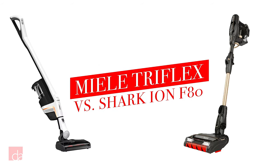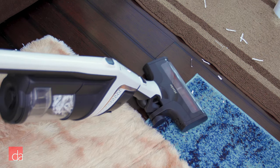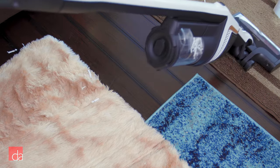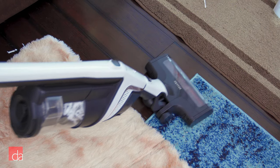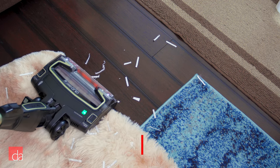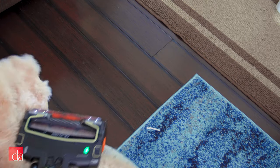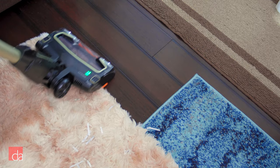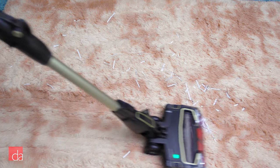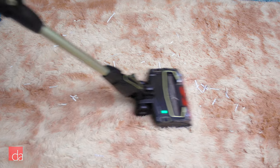Let's test the Miele Triflex next to the Shark Ion F80. As you can see, the Miele effortlessly moves between spaces, automatically adjusting to each type of flooring. I also have a lot of control when moving the vacuum between spaces. When using the Shark on high pile carpets, it seems to take on a life of its own — because the Shark is self-propelled and pulls the vacuum through the carpet, making it harder to control. In practice, we found the Miele to give more control and provide a better overall vacuuming experience.